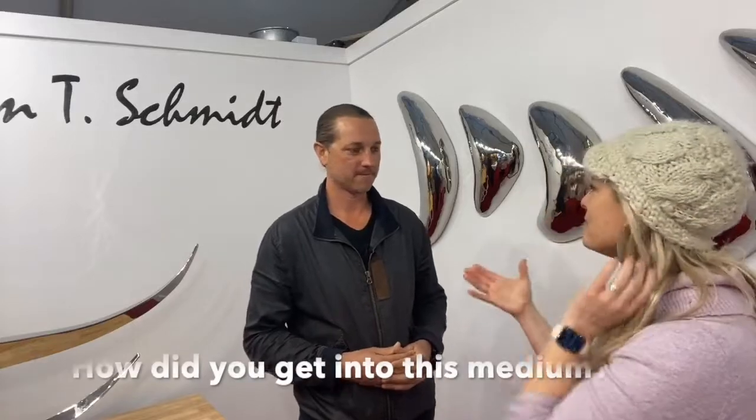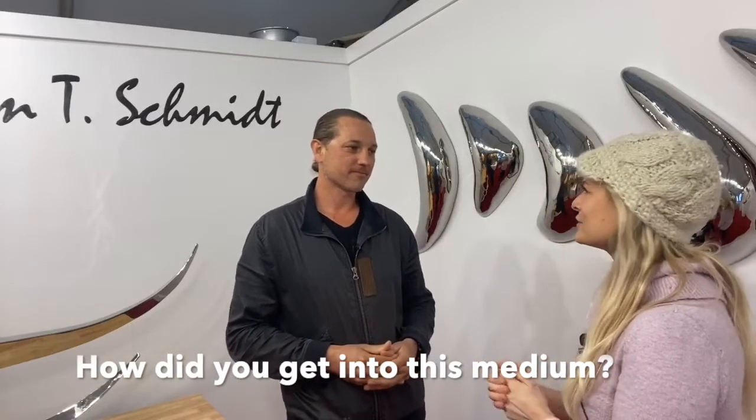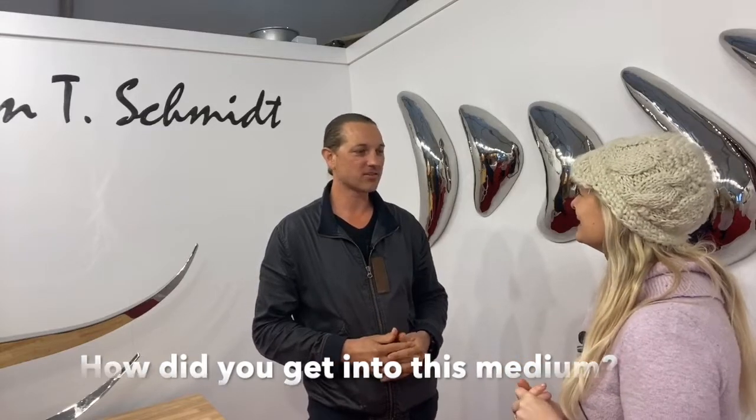Asked if he had a mentor, he explains he started playing around with sheet metal simultaneously with cast bronze work. He did a piece in aluminum and then realized he needed stainless because aluminum doesn't hold the polish — and stainless is stronger and more maintenance-free for interior and exterior pieces, especially for water features and landscaping.